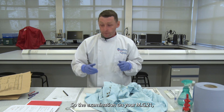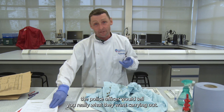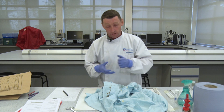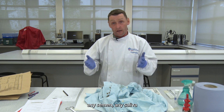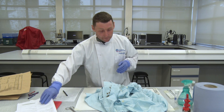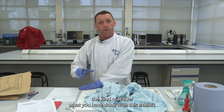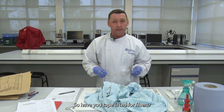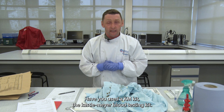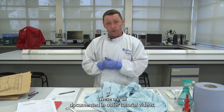For the examination section, on your MG21 the police officer tells you what they want carried out — for example, DNA on the item, any blood, any semen, any saliva. Your examination documents for the reader what you have done with the exhibit: have you tape-lifted for fibres? Have you used the KM kit — the Kasselmeyer blood testing kit? These processes are documented in other tutorial videos.